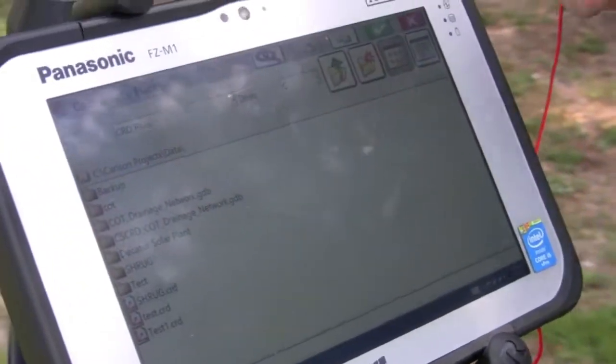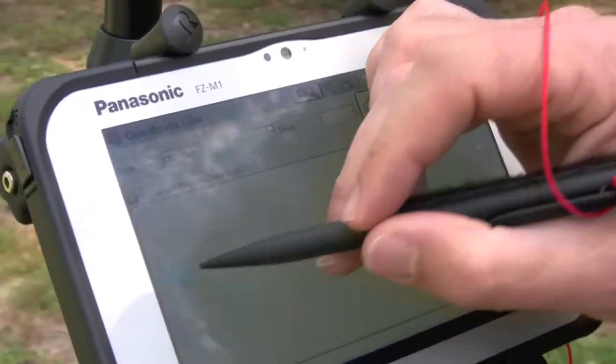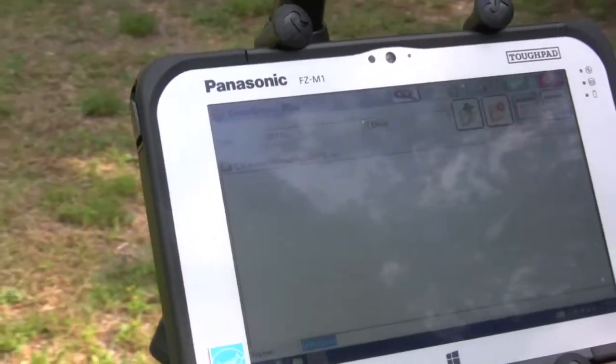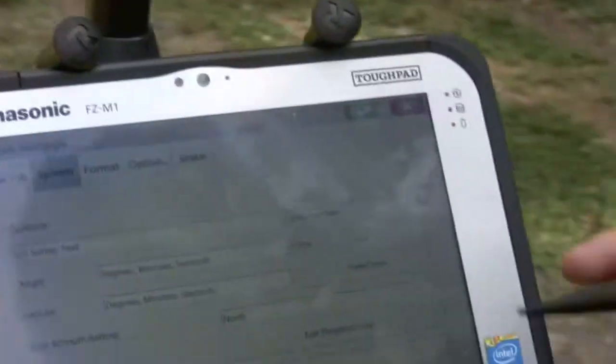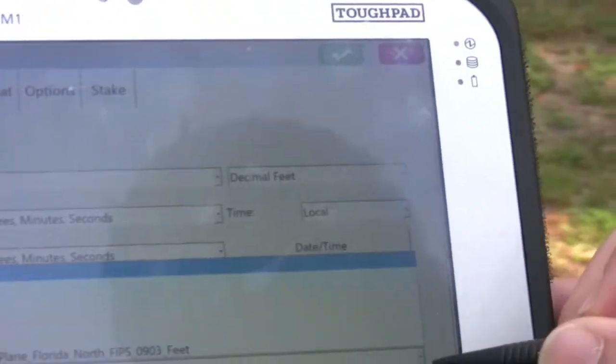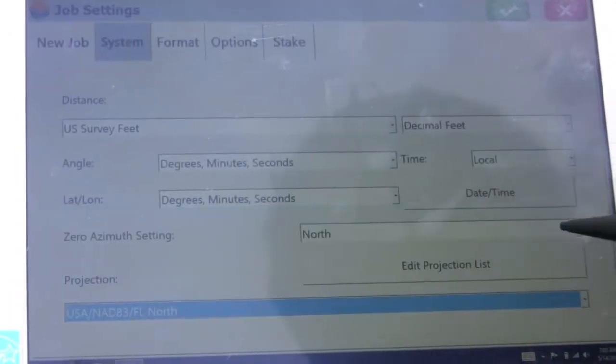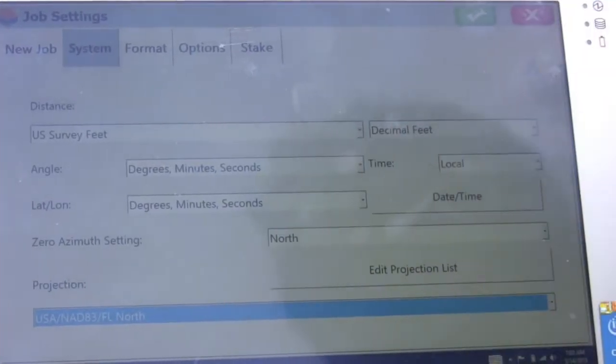It's pretty simple. We come in here, select the folder we want to go into, type in the name of the job we want to start, and then hit store or check. From there it's going to ask you what kind of projection you want to store this data in. For this particular project we're going to use Florida State Plain North, and we're going to do it in U.S. survey feet.